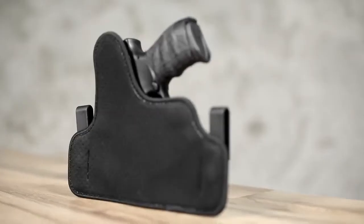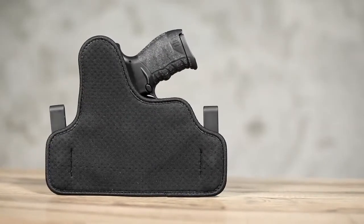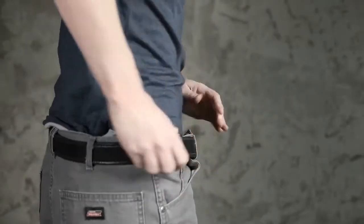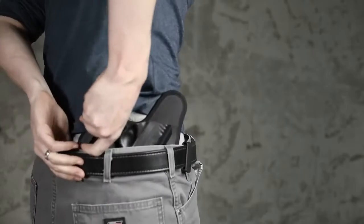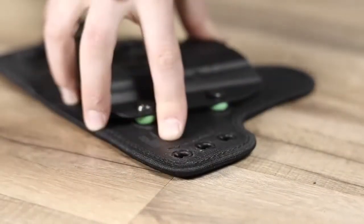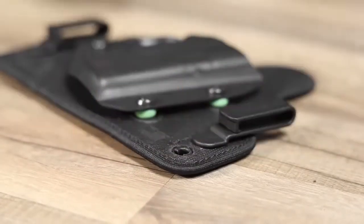The base of the holster is now hardware-free to avoid any abrasiveness, and all edges are bound to ensure a lifetime of use. We have eliminated screws and hardware from our belt clips with our innovative new design. These sturdy clips lock securely in place and allow for faster and more convenient cant and ride-height customizations.